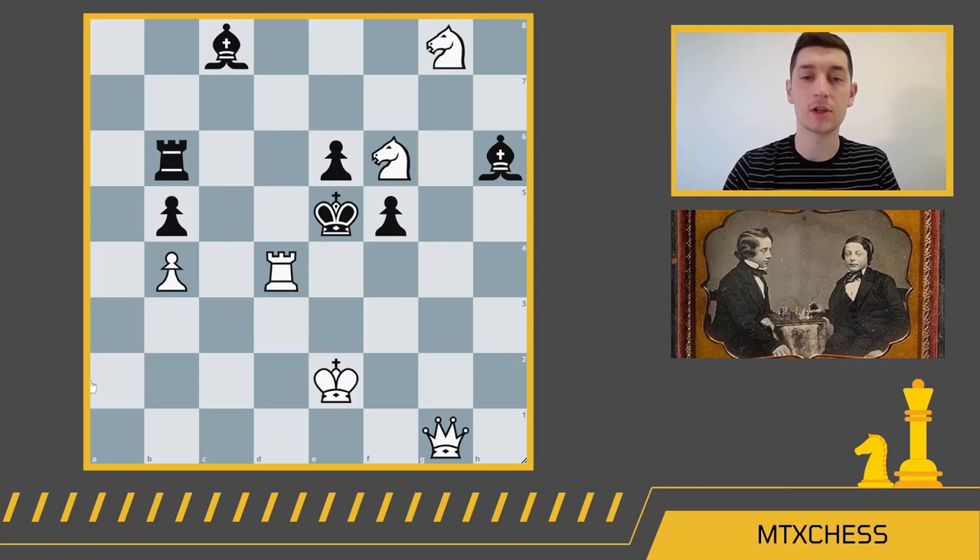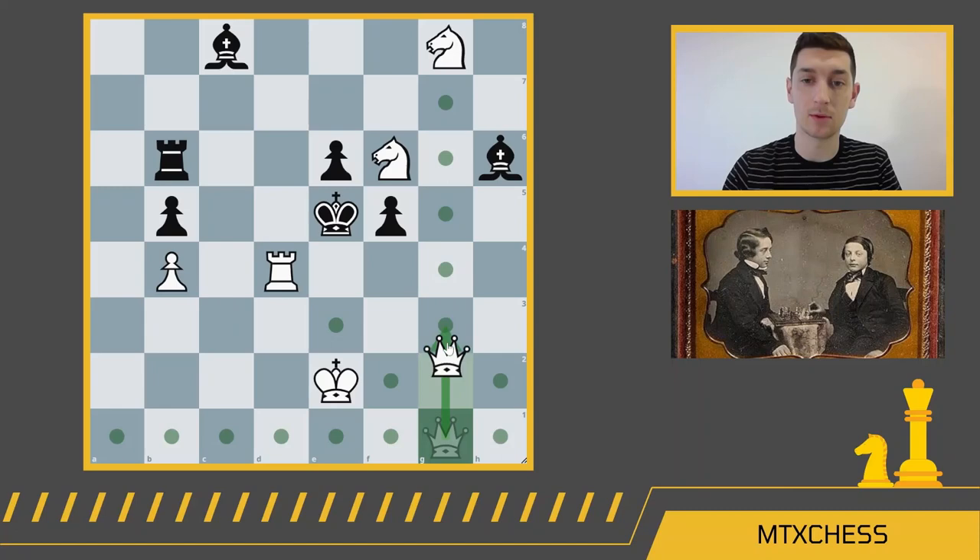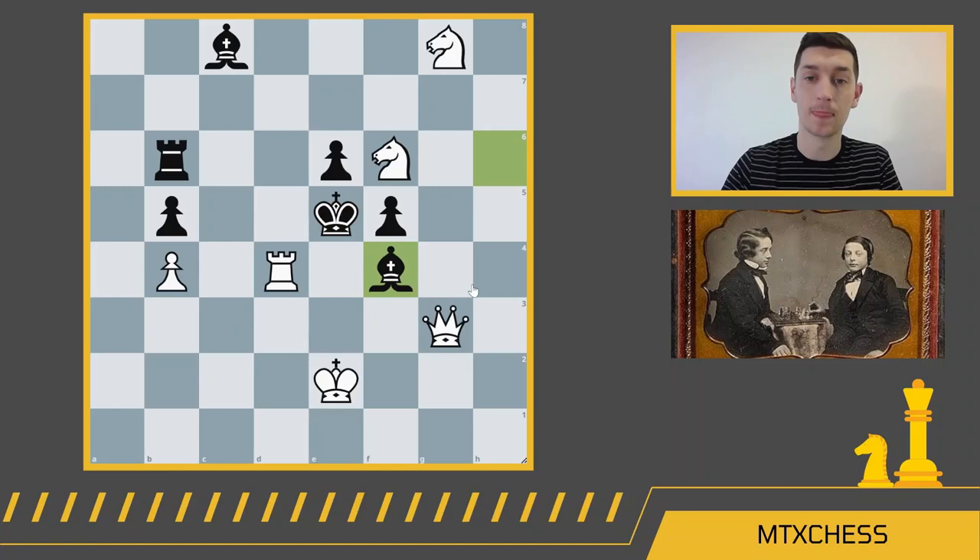When solving mate-in-twos, you always want to look for checks first. You may have been thinking queen g3 — if the bishop blocks check, the queen takes and that would be checkmate in two. But what if black played pawn f4? White can't checkmate on the next move, so we know queen g3 is not the correct move. The correct move is actually rook f4.